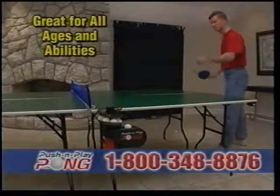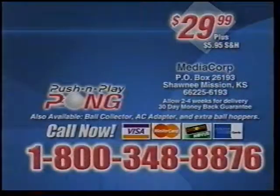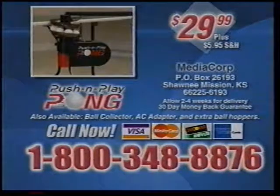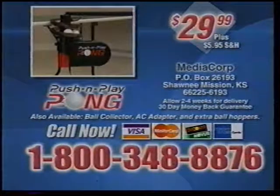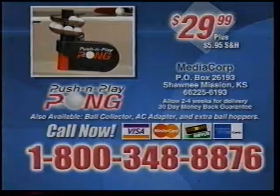Push and Play Pong — hours of uninterrupted play without ever leaving the table. Stay in the game. Order your Push and Play Pong today by calling 1-800-348-8876, just $29.99 plus shipping. That's 1-800-348-8876. Call now.